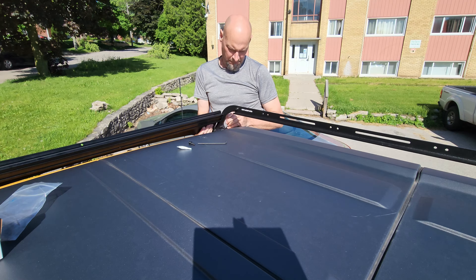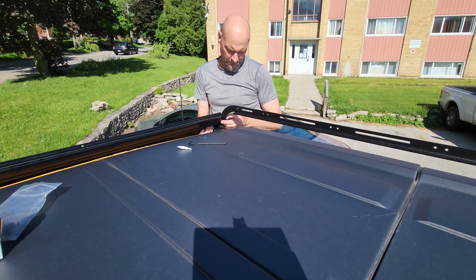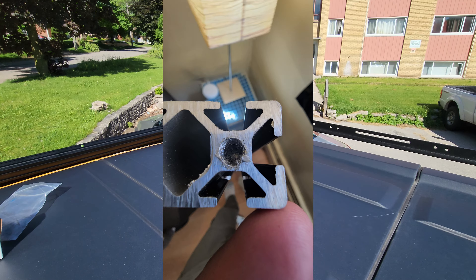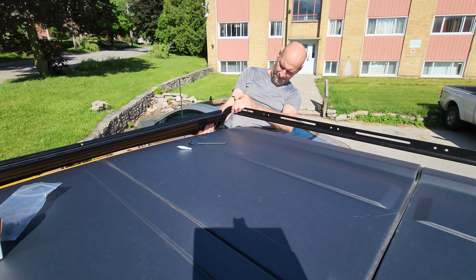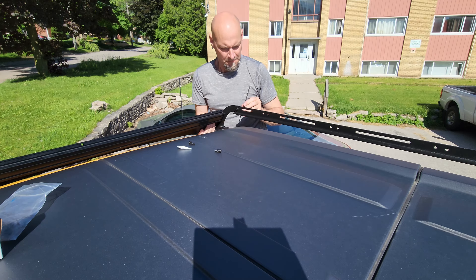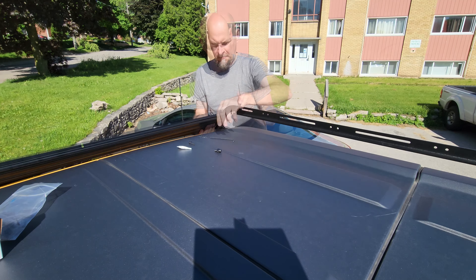I spent an inordinate amount of time on one side trying to line up the bolts. The reason being, this particular crossbar was delivered with a busted tap in the end mounting hole, effectively rendering it useless. It's true what they say about outsourcing — you don't have the ability to control what's delivered to you. At this point I think my dog was sensing the stress levels.